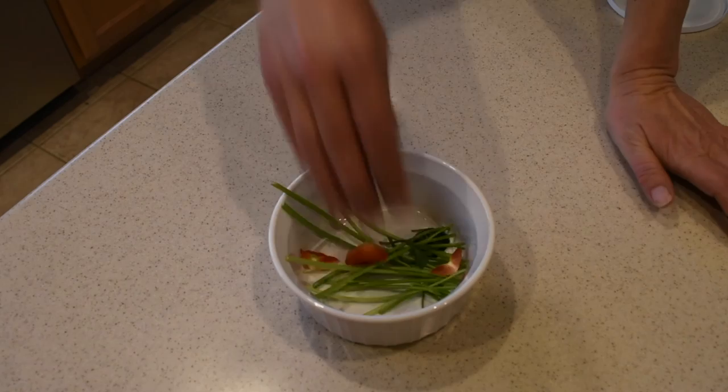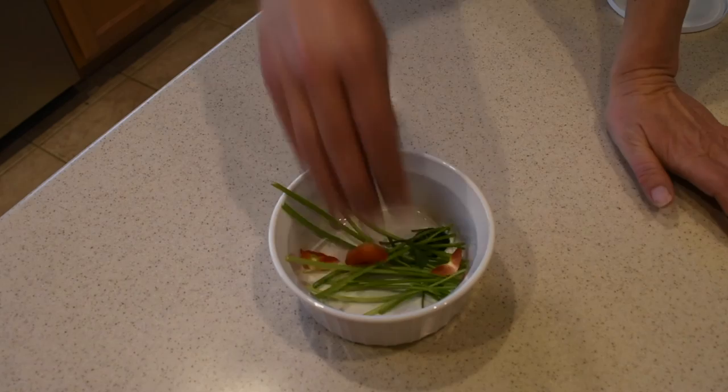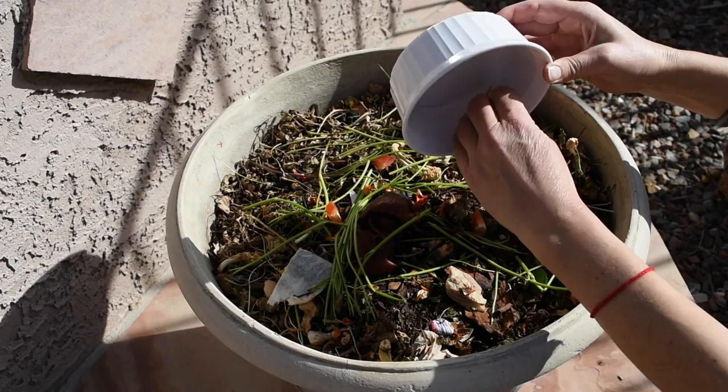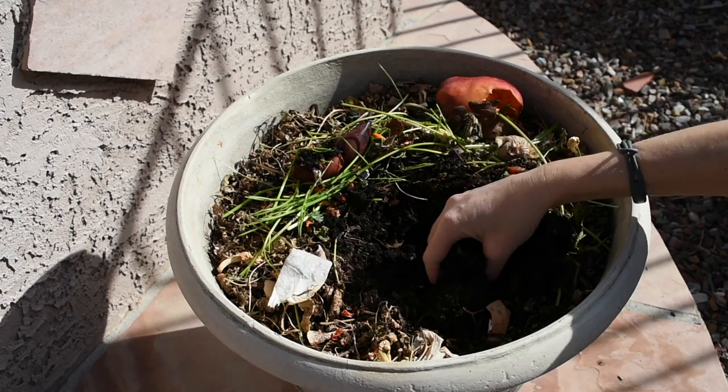I also save my used coffee grounds to add to the compost whenever I wish, and I save my food scraps — my kitchen scraps — whenever I cook or make salads. Whatever I have left over, even the smallest thing, I save it and just toss it in the container. Within a couple of weeks — less than two weeks, I think — it turns into beautiful soil that I can add to my garden.